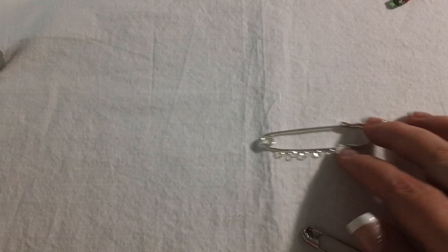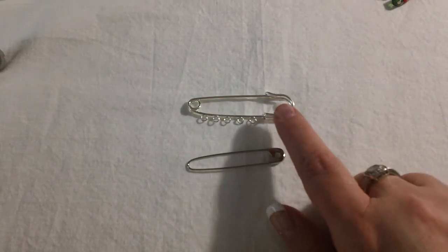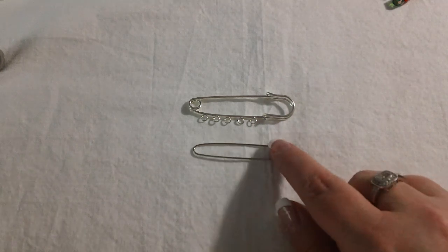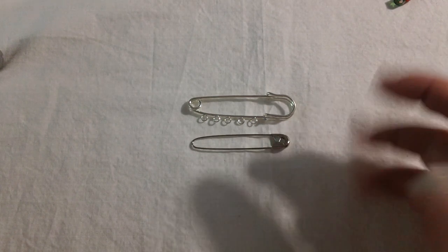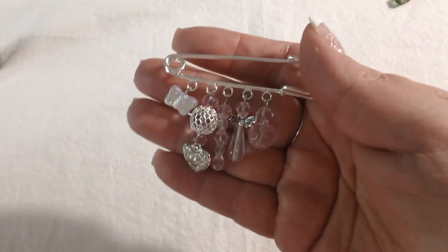Hi everybody, it's Kara. I have been having a ton of fun this weekend playing with my beads. I pulled out some safety pins I had had for a while. These with the loops I got from Etsy, and these larger regular safety pins I picked up at Joann's — a package of 20 or 28 for under $3. I got those and pulled them out because I wanted to make some charms. I have several made that I wanted to share with you guys.